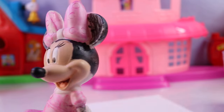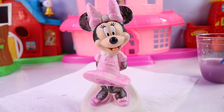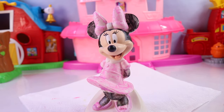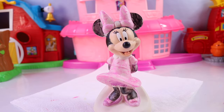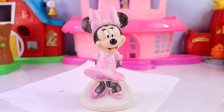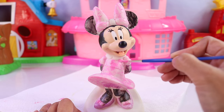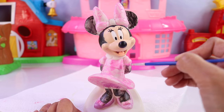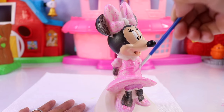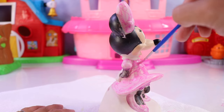And voila, that is it for the first coat of Minnie Mouse. The next step is to just let this dry, and once it's dry we'll come back and do a second coat. She's going to look so much better, I promise. The first coat is dry — let's go ahead and do the second coat. We're basically going to do the same thing, and this time we're going to try to focus on areas that we missed or areas that are in need of more paint. When I come back, you should be able to see the result of the second and third coat, because I think we're going to need a third coat on this one. See you later.